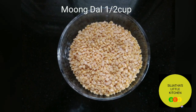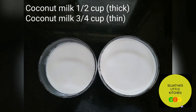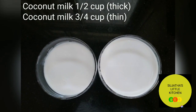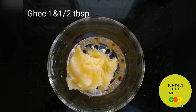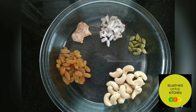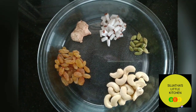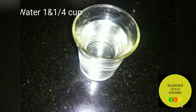Moong dal, half cup. Jaggery grated, three-fourth cup. Coconut milk, half cup and three-fourth cup. Ghee, one and a half tablespoon. Cashew nuts, raisins, coconut pieces, cardamom powder, ginger powder, water — one and a quarter cup.